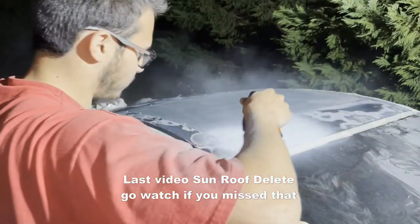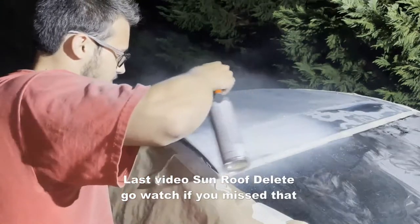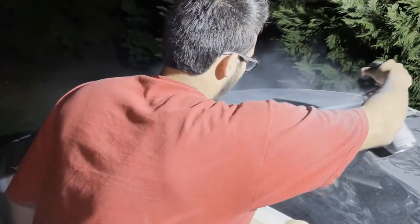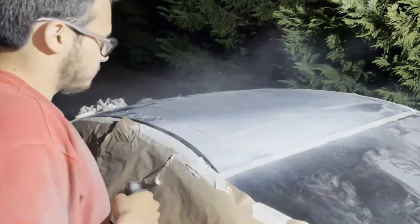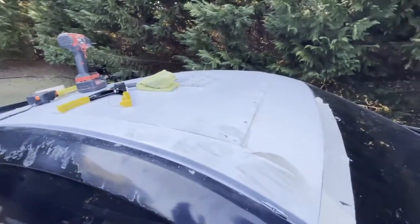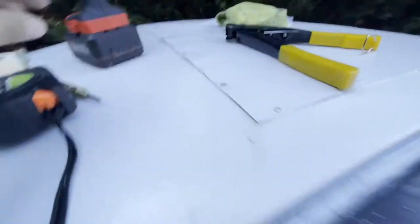I'm gonna do just a small little pass, see if they'll feel even, like out of here. It's so wet out — well, it's not really wet outside. All right, last time I never fully finished this, but now we're back at it. We had to add some more rivets to just make sure it's nice and flat.